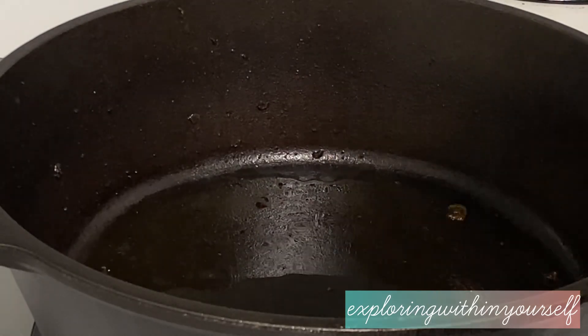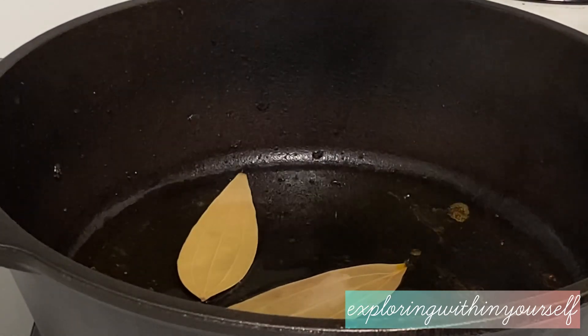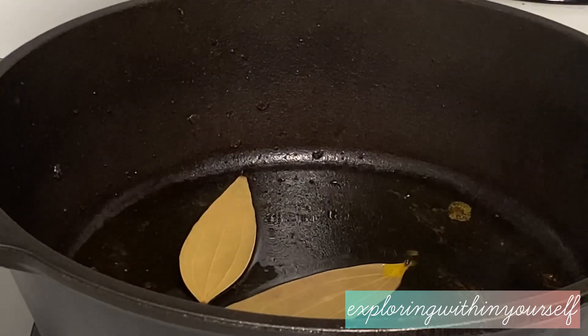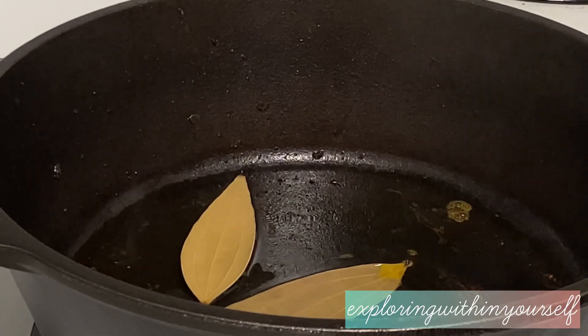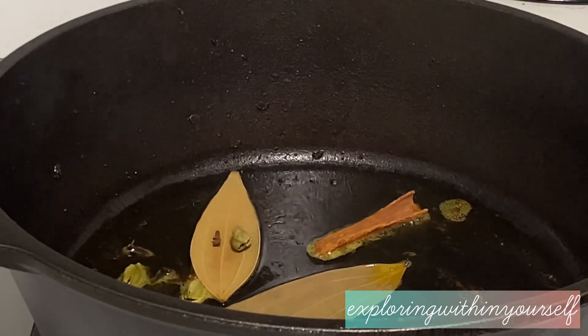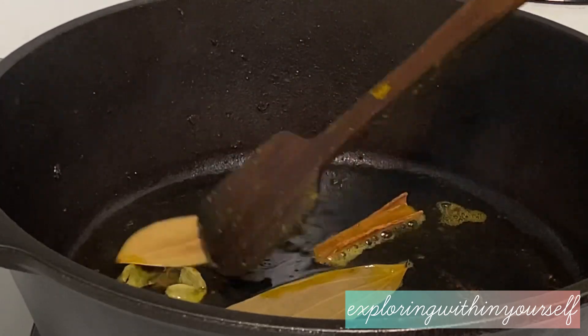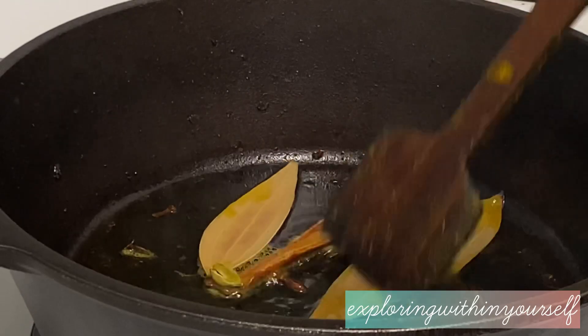The pan is already heated, so now he will be adding the whole garam masala and bay leaves into the oil so that they release their aroma. He is also adding green cardamom and cloves, frying the whole garam masala with the bay leaves in the oil until it releases its aroma.